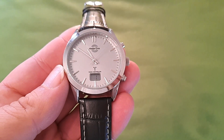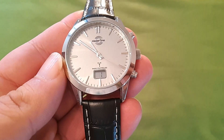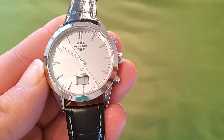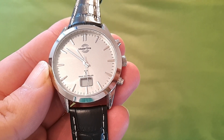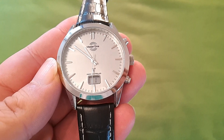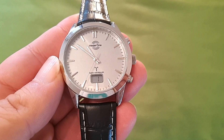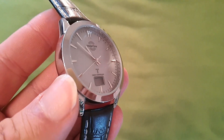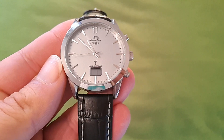Después de una larguísima entradilla, comenzamos con el revisado del reloj. Se trata de un reloj de la marca Master Time. Es un reloj de 40 milímetros. La caja es de una aleación, para nada es acero inoxidable. Es súper ligera esta aleación y no transmite unas grandes sensaciones. Y seguramente esta aleación esté cromada.